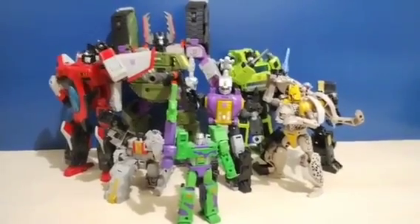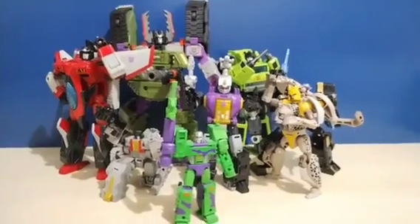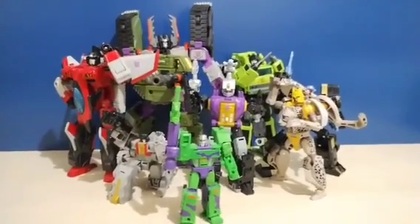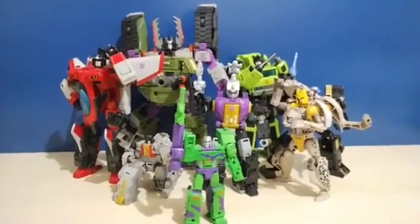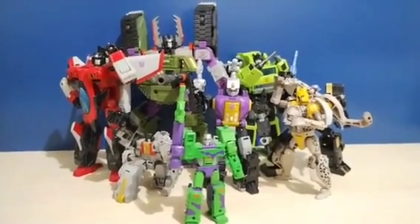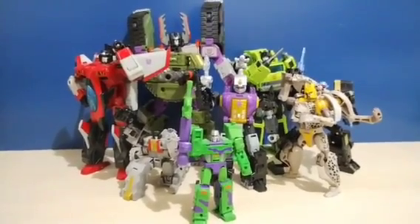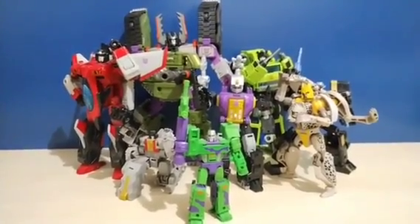Overall, Legacy is great, even though I don't have that many characters from it. You can definitely notice the variety — G1, G2, Armada, and many others — and the line itself has a ton of different characters throughout all 40 years of Transformers. It's really cool to have this line that really dives into the Transformers lore and the history of the franchise.